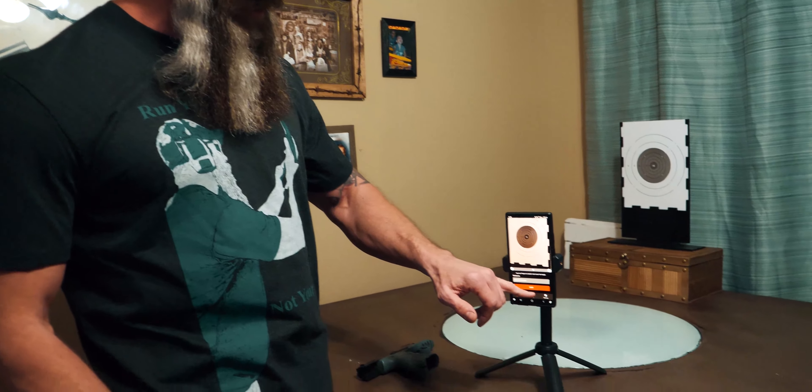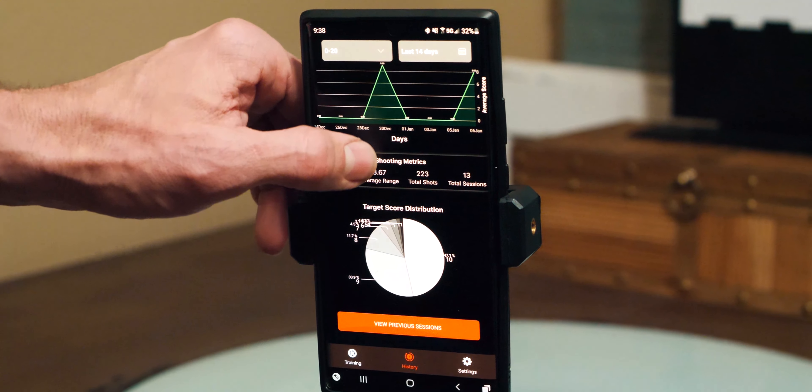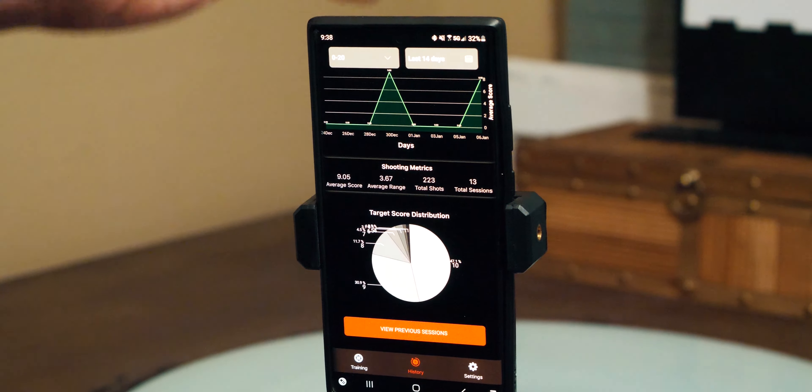There was also in the video, when the guy is giving you a description of how to use it, he said that when you go into history you'll be able to see — this is the pie chart it gives you. But it's just not accurate. I can't use this pie chart for anything. When you view your previous sessions, in the video he was showing options you can do with those sessions — like deleting certain ones you don't want to keep. There's no options here. You can view each session, download it, share it, but other than that there are no other options like he was describing.